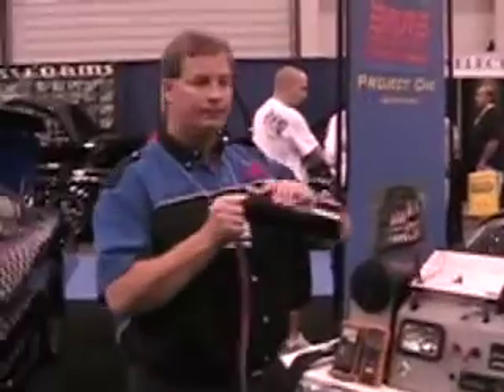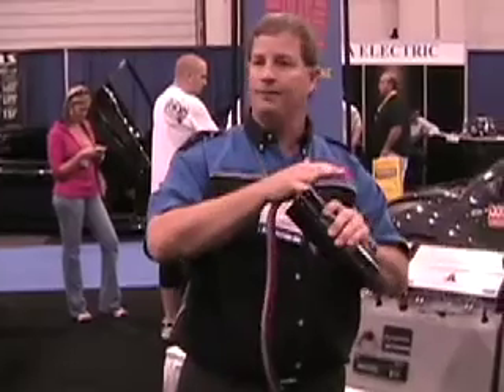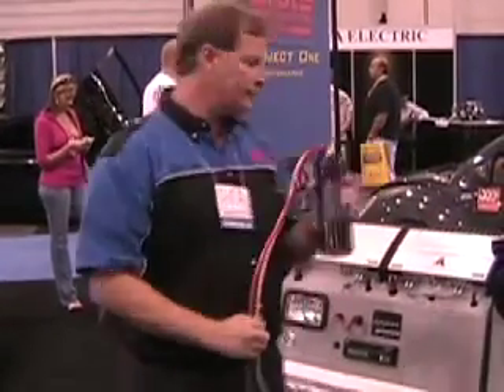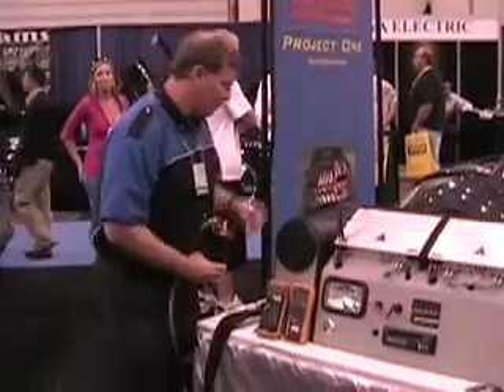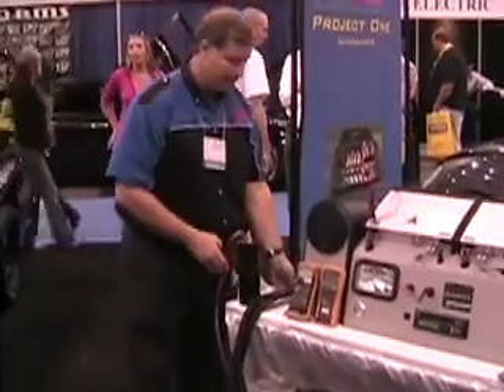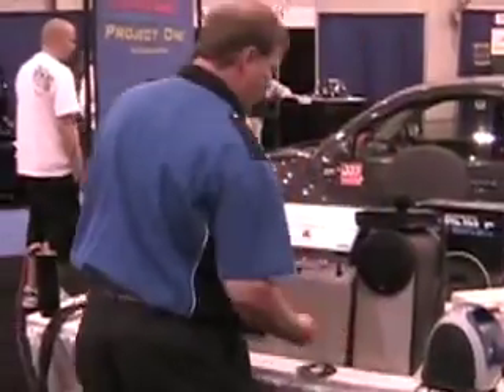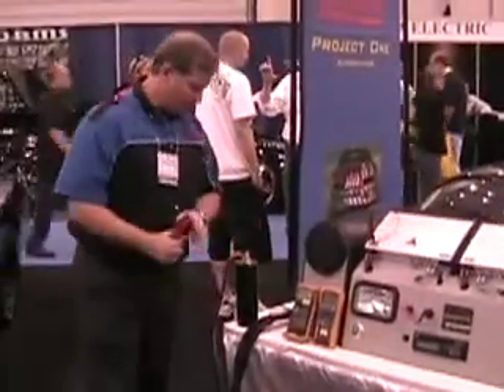We're going to throw some sparks. A capacitor has positive and negative terminals. Current goes in, it's stored between the two plates, and it discharges very rapidly. A battery can discharge current over hours and hours of time. The capacitor, on the other hand, will discharge very, very quickly.